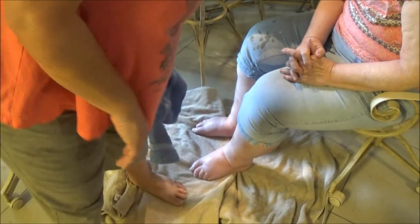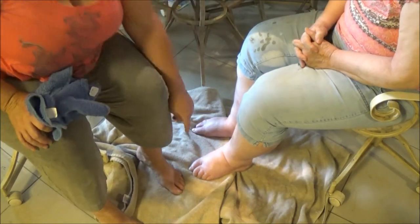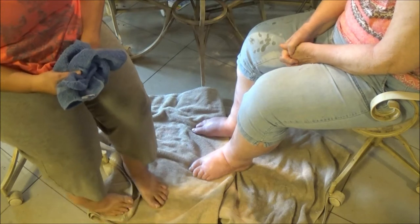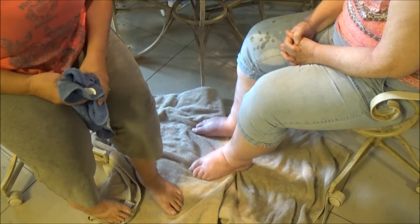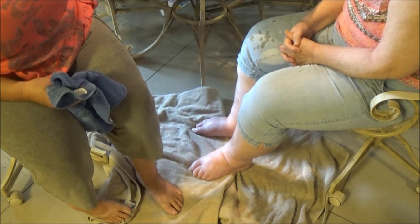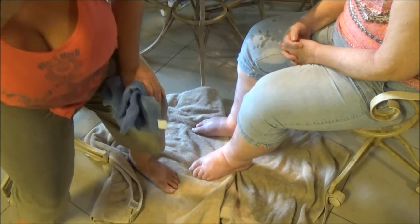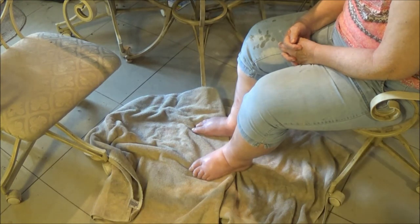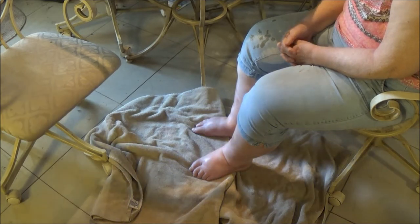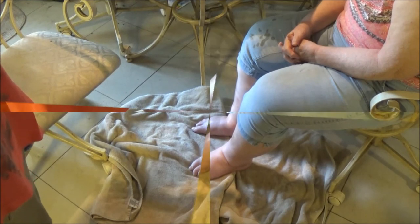Her feet are very swollen because she has heart problems — they're really puffy today. But maybe this will help her feet; that's what I was hoping, maybe it'll smooth them and make them feel good. I can always use help on mine too. I'm waiting for the water and then I'll come back — stay tuned.